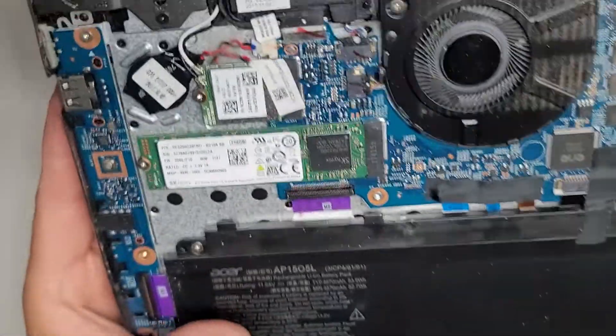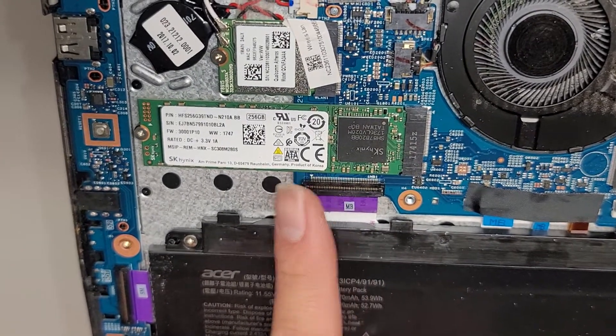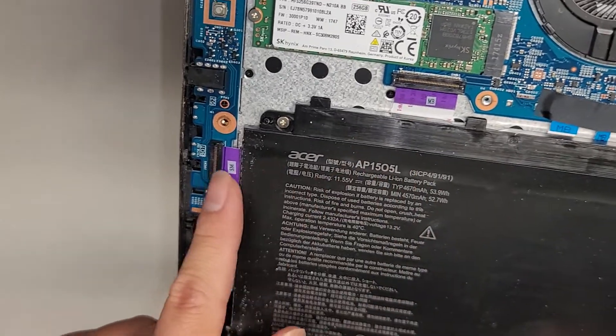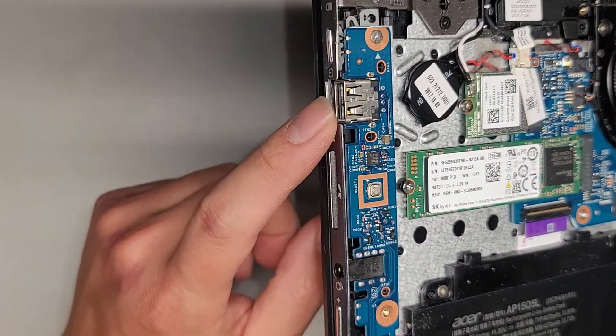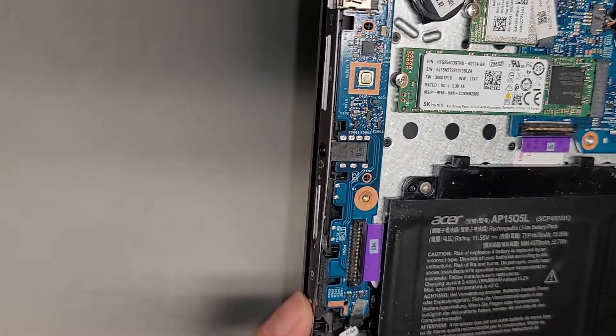There's an M.2 — it looks like an M.2 SATA SSD in here. I don't know if it supports PCIe NVMe or not, but that's an M.2 SATA. You got the cable that connects from the motherboard to this I/O board, which handles the power button, USB port, SD card slot, volume buttons, headphone jack, and all of that.